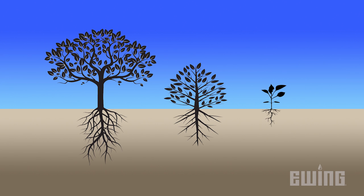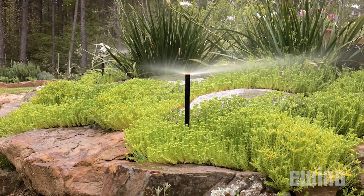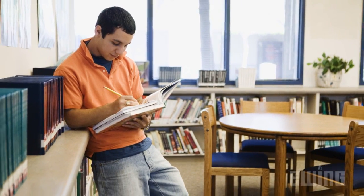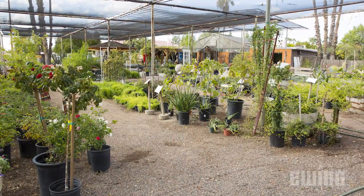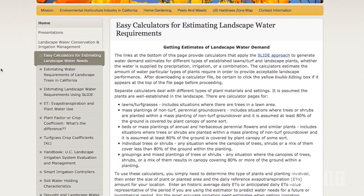To get started, you will need to figure out what type of plants you're irrigating as well as their average root depth. Since different types of plants and turf have different water requirements, knowing how much water to deliver is a critical piece of information. Local universities, libraries, and nurseries can be a great resource for learning this information. You can also search online for a regional plant guide.